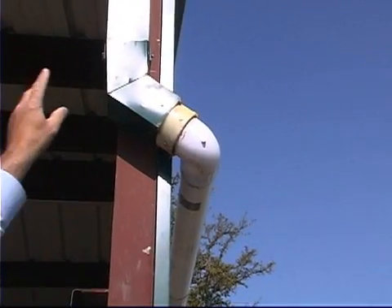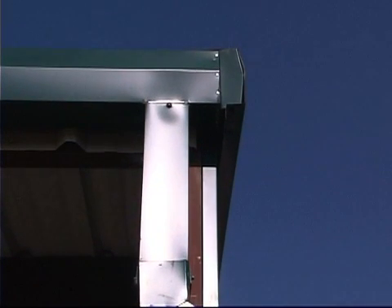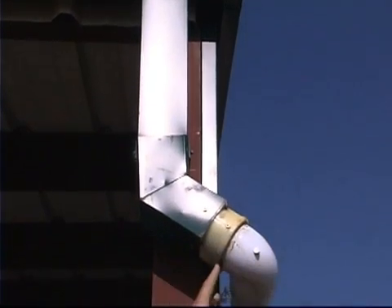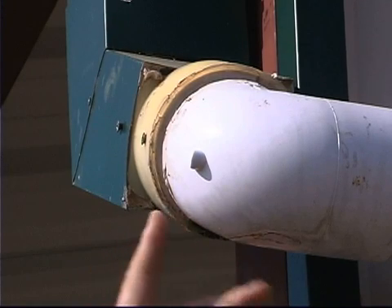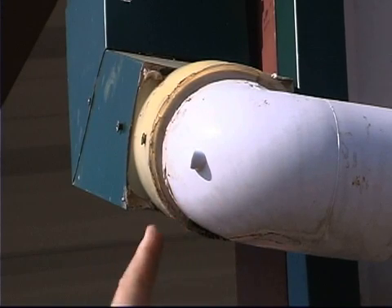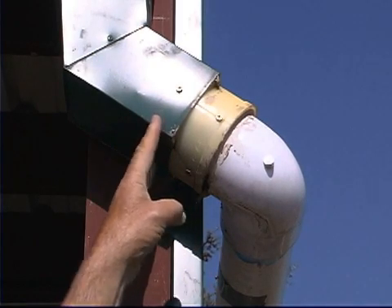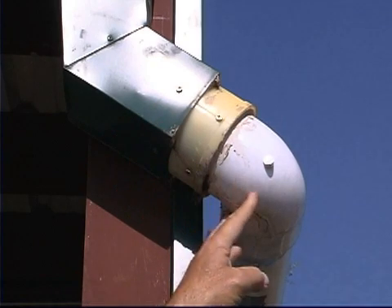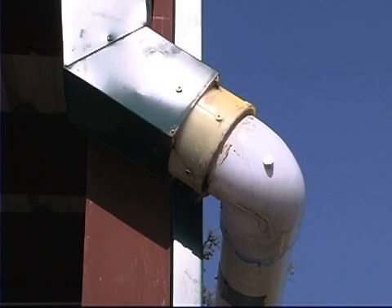At this location we have an existing gutter with a factory-made downspout that makes the connection at the top easy. However, converting from our downspout to our collection pipe requires a special piece of material — one that converts from a rectangle to round — and connects into a three-inch PVC pipe. This is screwed into the gutter downspout and into the PVC pipe, and sealed with silicone to prevent leaking.